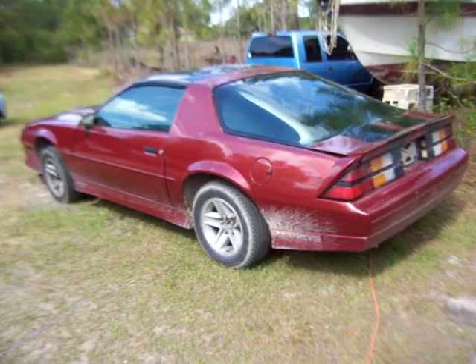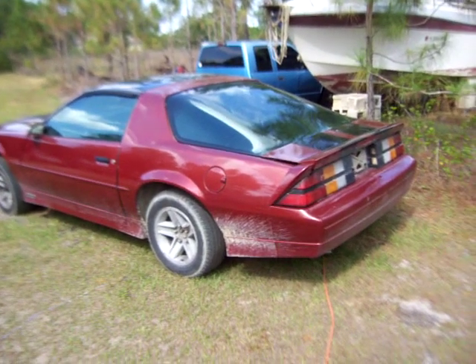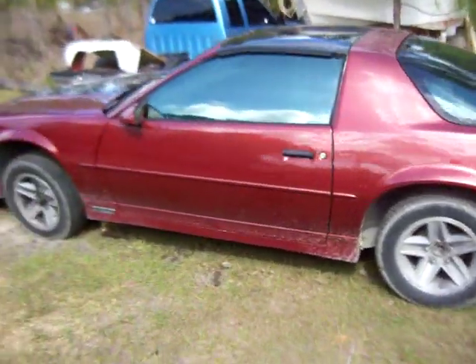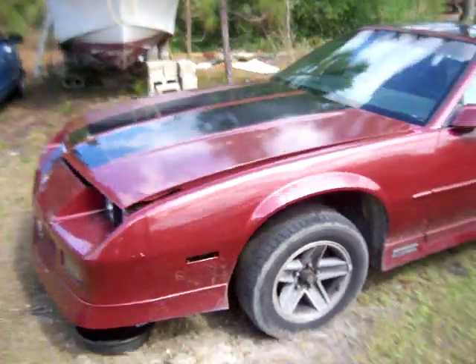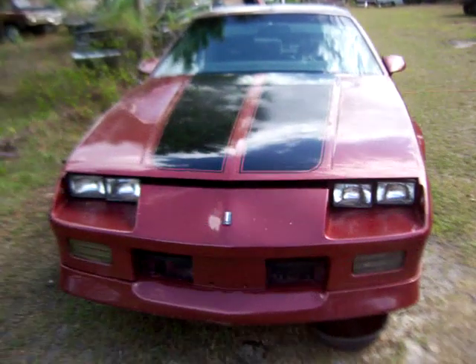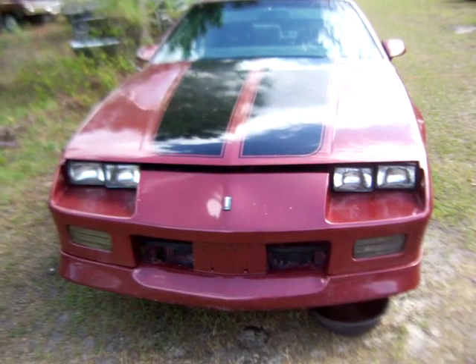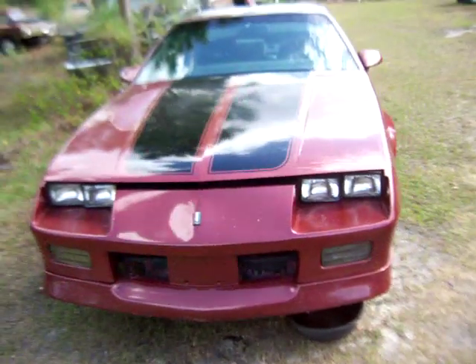So he brought it over here for my son and I to check it out. We pulled the valve cover off the driver's side — it's got a 350 in the thing, 700R4. Pulled the valve cover off and it had a push rod off on number seven, all jammed up on the rocker.